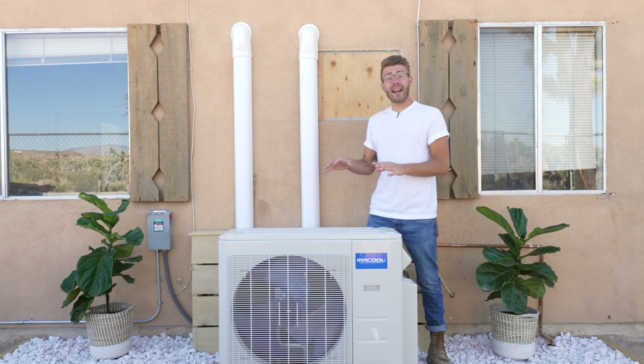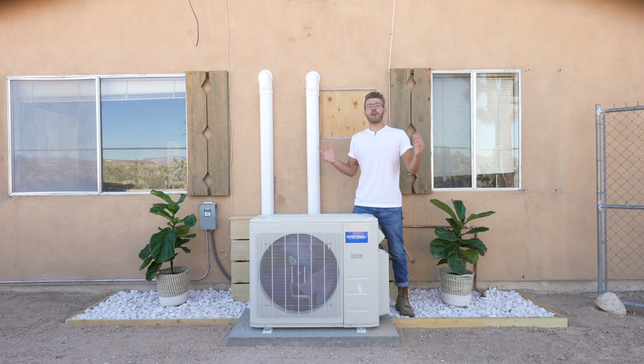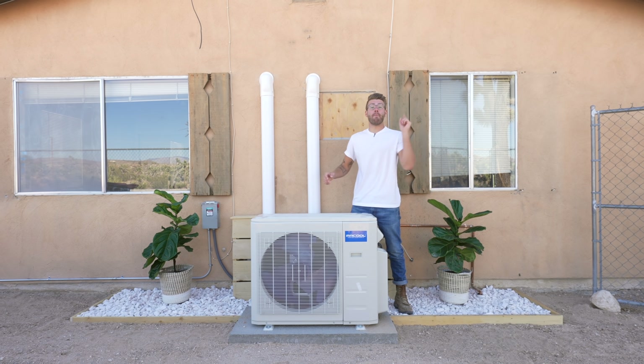Mr. Cool provided this unit free of charge, so thank you to Mr. Cool, but my goal is to keep this video super candid. So without any further ado, let's go ahead and get started on Modern Builds.